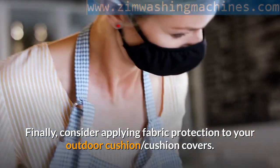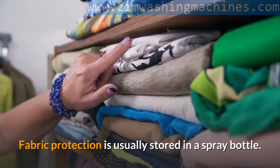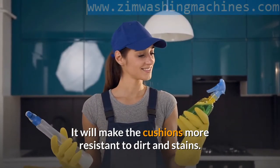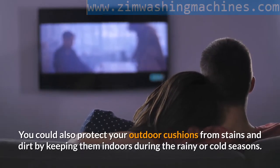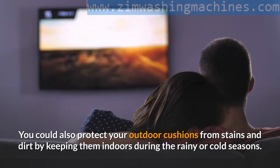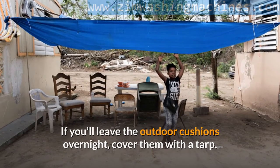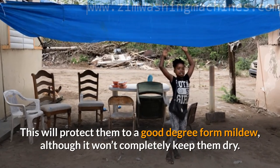Finally, consider applying fabric protection to your outdoor cushion covers. Fabric protection is usually stored in a spray bottle — just spray it on your cushions to make them more resistant to dirt and stains. You could also protect your outdoor cushions by keeping them indoors during the rainy or cold seasons. If you'll leave the outdoor cushions overnight, cover them with a tarp — this will protect them from mildew to a good degree, although it won't completely keep them dry.